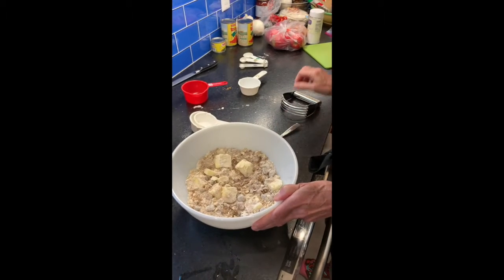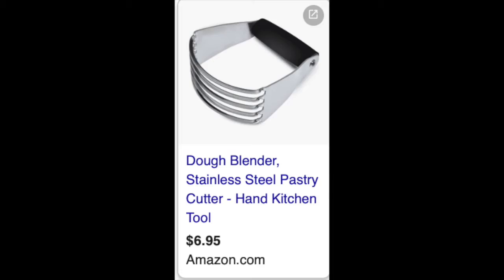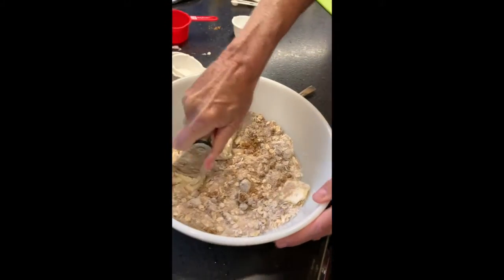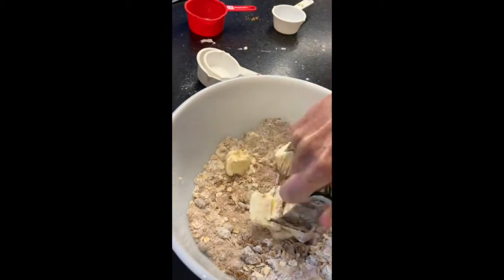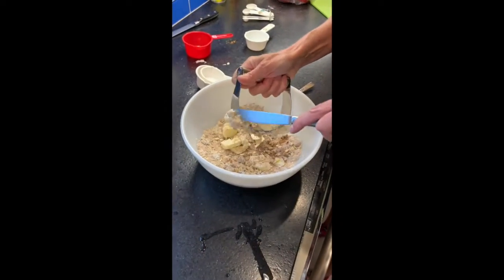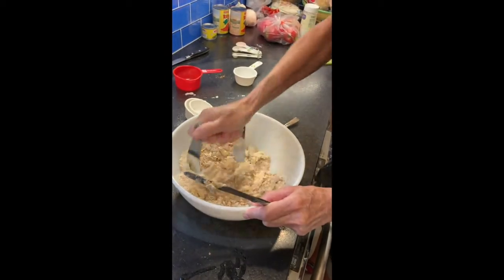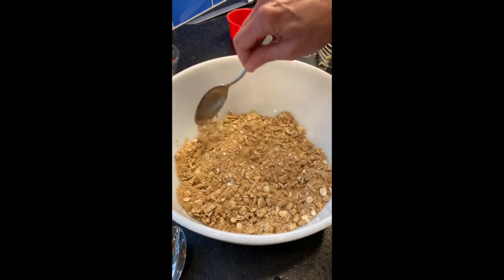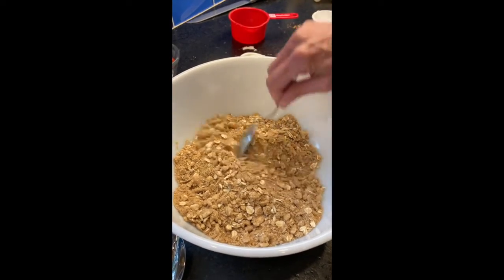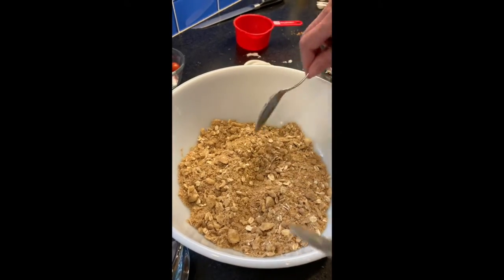My secret weapon is this thing — I don't know what it's called, but watch. See how it can smash things together. I'm going to scrape this off a little bit. Here's our finished crumble. See, the butter is still in little tiny chunks, but it's all kind of mixed together. And you'll see how we're going to sprinkle it on top of that apple crisp.